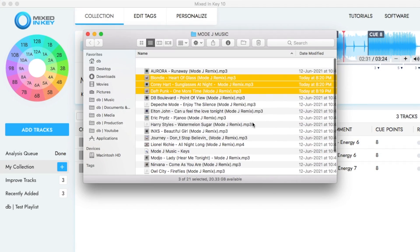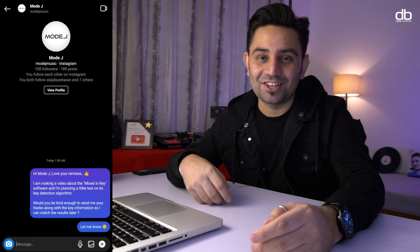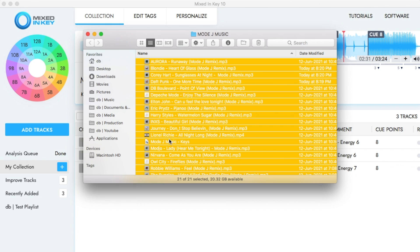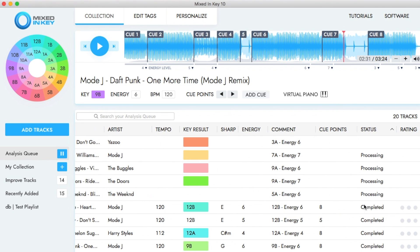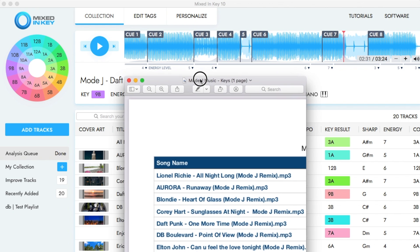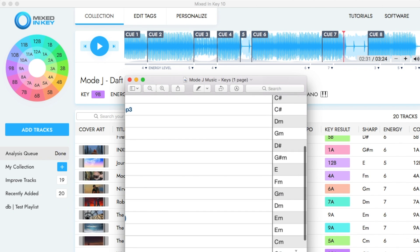I have a folder of music here and all of it is from an artist called Mode J. I connected with the artist on Instagram and asked them if they could send me their tracks along with the key information, and they were kind enough to do that. So I have all the tracks here and a list with the keys. Let's import the rest of the files and see if Mixed in Key gets it right. Processing — and there you have it. Let's match the results with our list. Mixed in Key has gotten all of the keys right — that is the magic of Mixed in Key version 10.